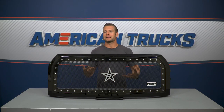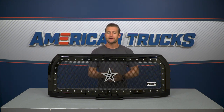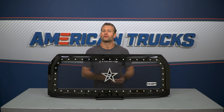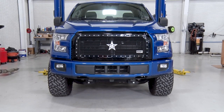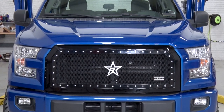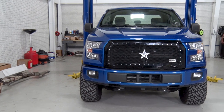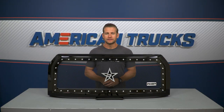RBP, or Rolling Big Power as they're known, produce a number of different truck accessories including grilles, and they offer a wide variety of options within the grille category. The grille I'm talking about today is the NDX grille, which is RBP's no drilling required grille — it also doesn't require any cutting or anything too crazy when it comes time for the installation.